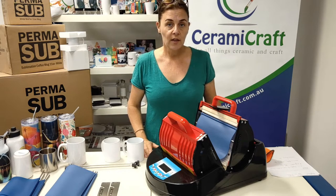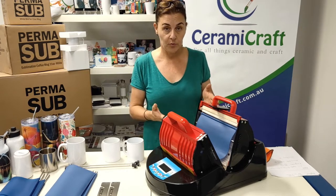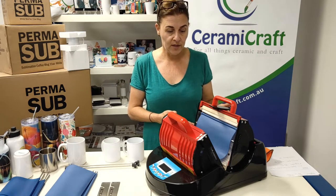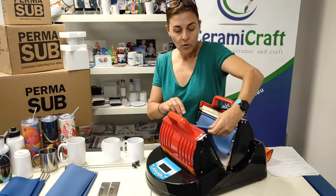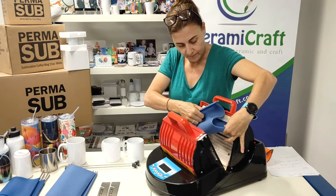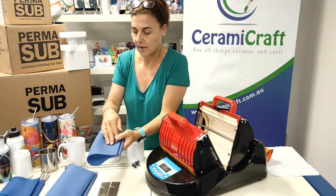In order to change the P6800 heat press from a skinny tumbler press — which is what's set up here and I have videoed previously — you'll need to wait for it to cool down, then remove the silicone hammock out of the machine, which just unclicks from the top on both sides.